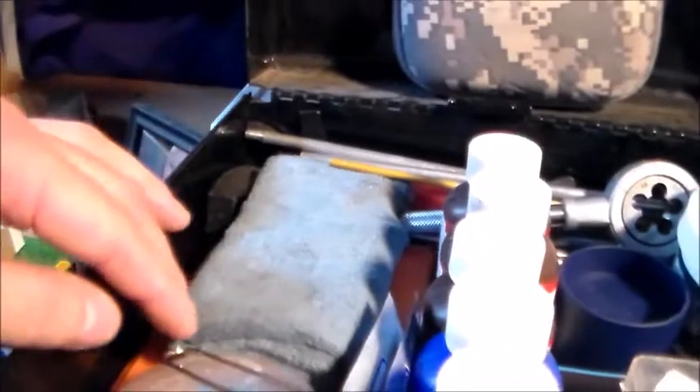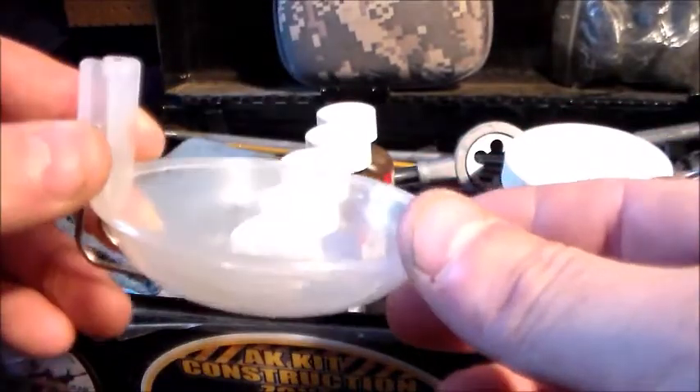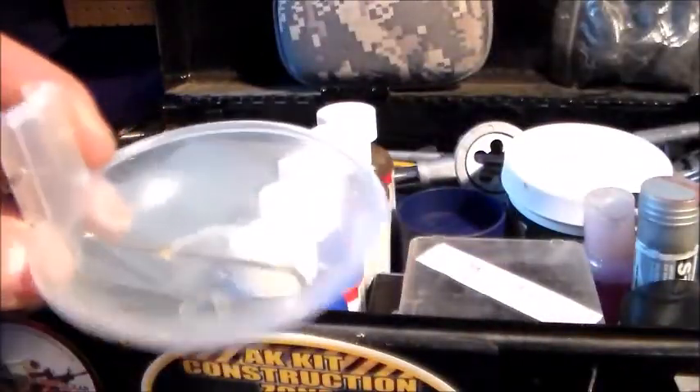I've got a cloth, and underneath is a Lyman case lube pad. And this is what I use for my Loctite on bolts — it's a little tray I got out of a camping cooking kit. I put a little bit of Loctite in there, swish the bolts around, and it gets a thorough even coat of Loctite.